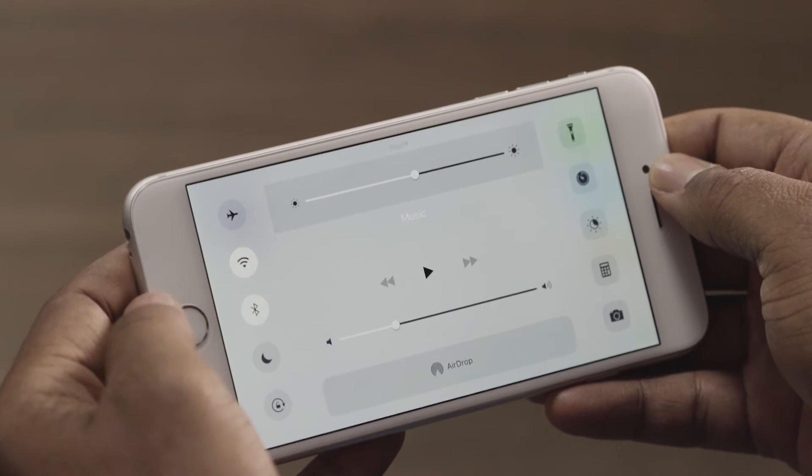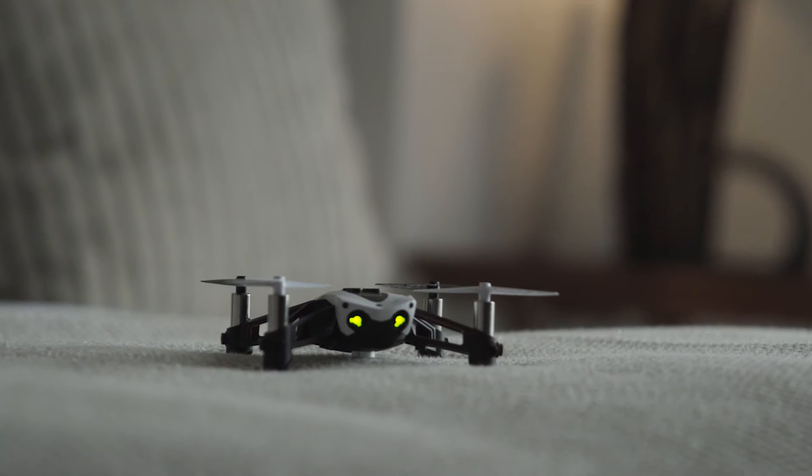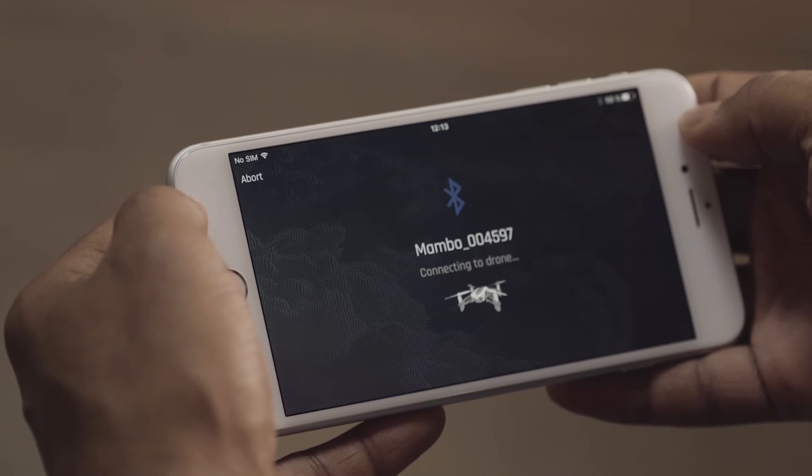Activate the Bluetooth function in your smartphone or tablet and open the FreeFlight Mini application. FreeFlight automatically detects Parrot Mini drones situated around you. A list of drones will appear — select your drone.